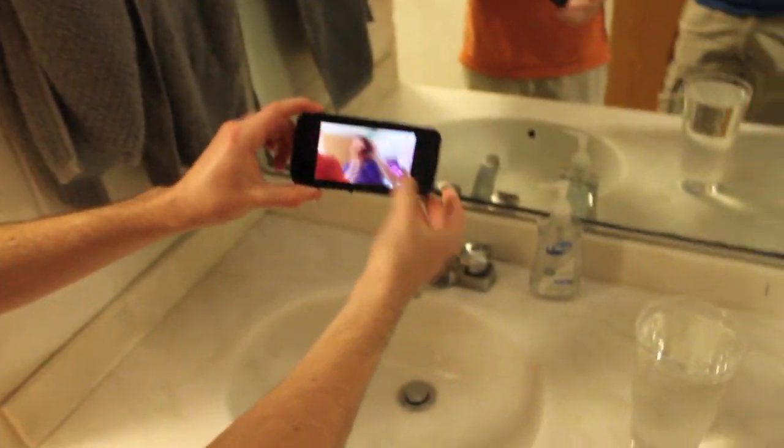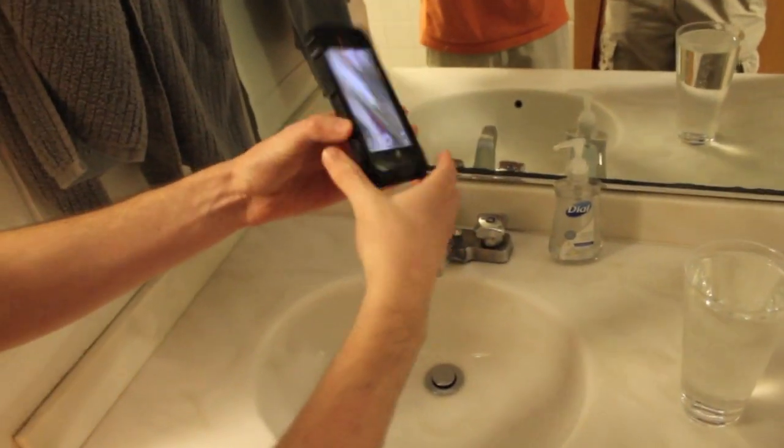Let's just take a look and see what's going on. It looks like everything is still functioning. Let's take a closer look once we take it out. Looks like everything is still functioning perfectly.